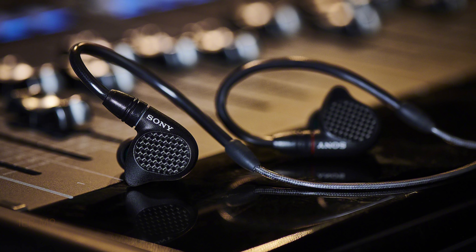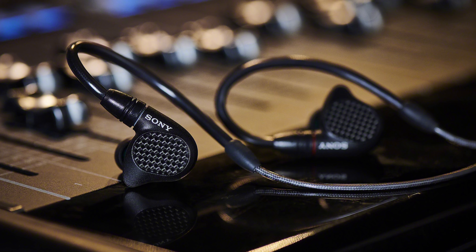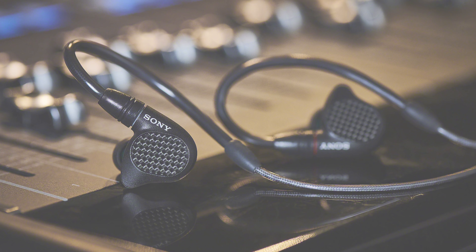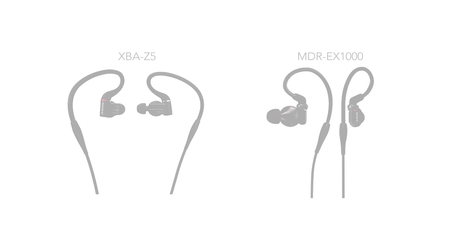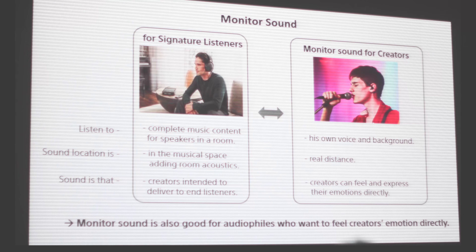The first thing a lot of people will notice is the new IER designation, which has never been used before. Previously Sony earphones were called XBA, or going further back, the EX1000. For those who've been in the market long enough, IER stands for In-Ear Reference, as you probably guessed.